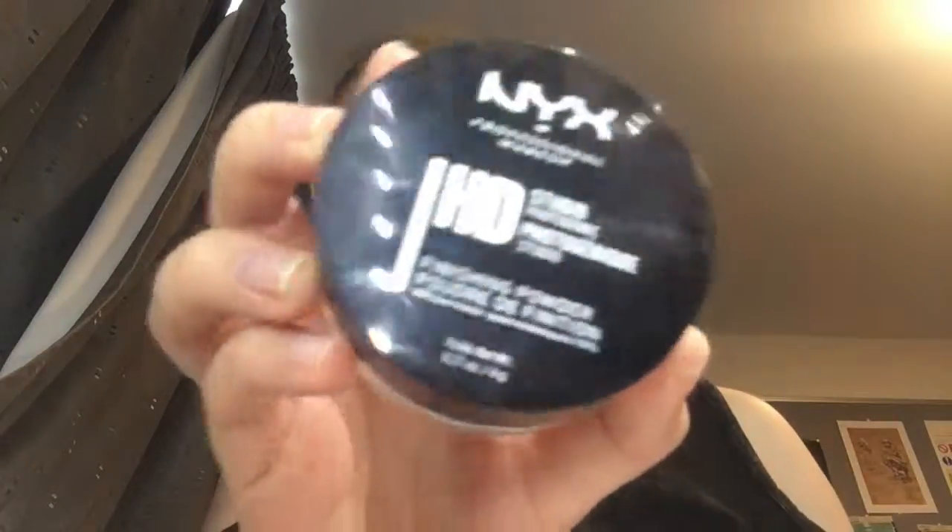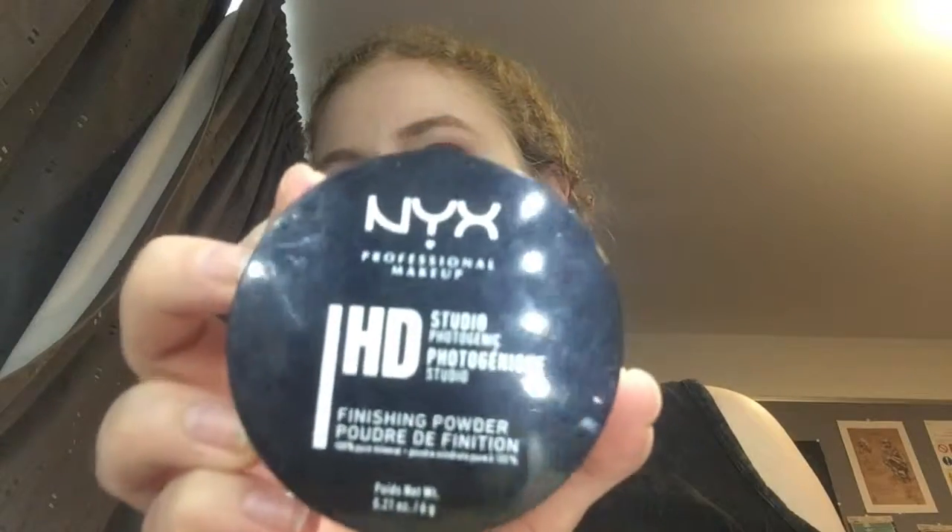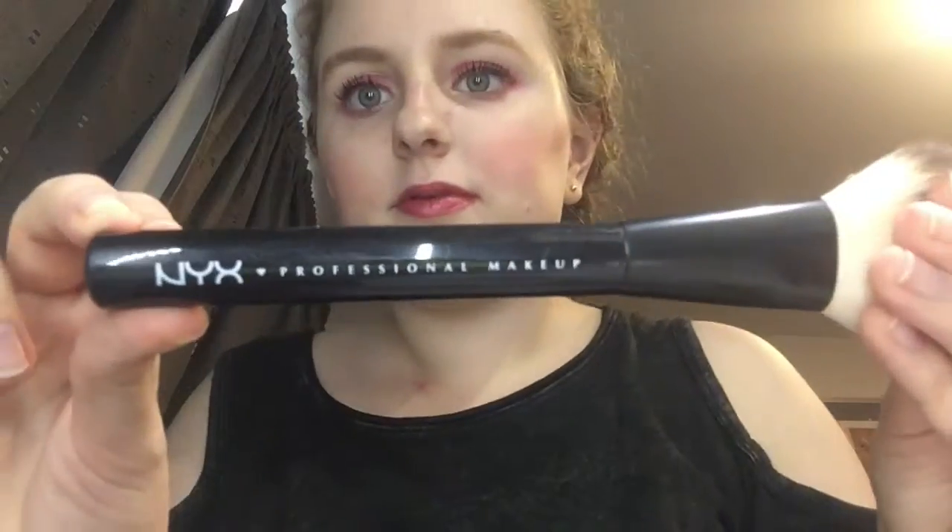To make sure my makeup stays on throughout the night, I add a Finishing Powder by NYX. I spread it all over my face so that way my skin is not oily and my makeup stays flawless throughout the night.